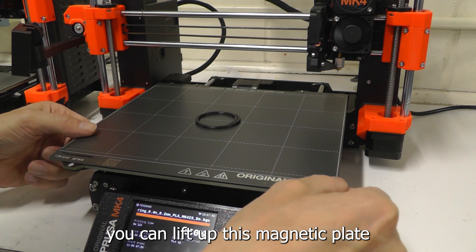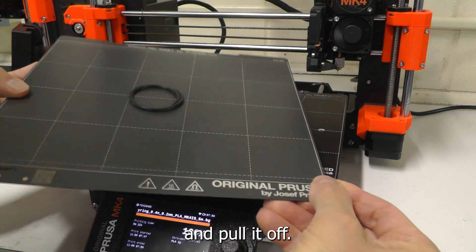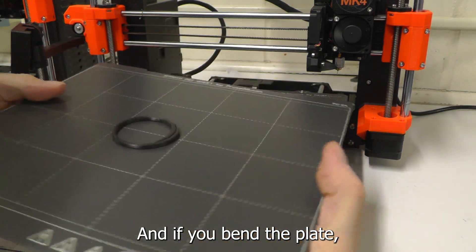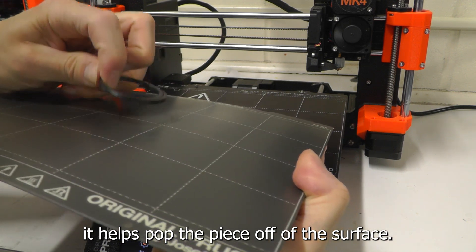When the print is done, you can lift up this magnetic plate and pull it off. If you bend the plate, it helps pop the piece off of the surface.